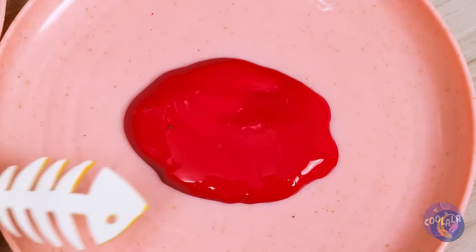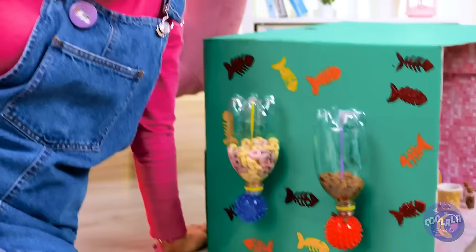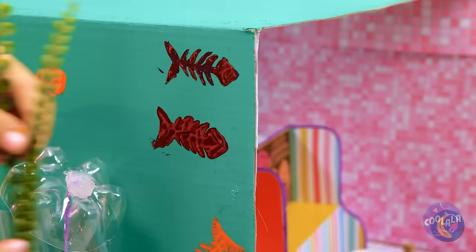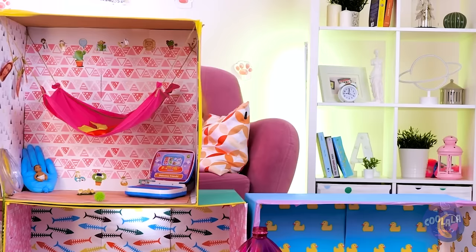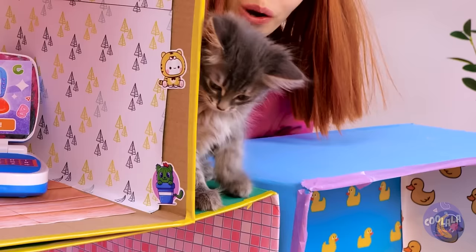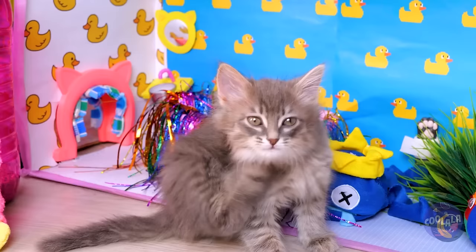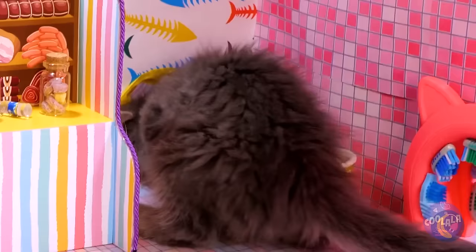Dip it in some paint and decorate the cat's house. Or just make some fish bone broth. Seaweed in her hair? What, is she a mermaid? Well, it's fish related, so on the box it goes. So tell me, kitty — do you like your new pad? You can just relax and scratch an itch, or go on a little adventure. After all, you're the king of this castle.